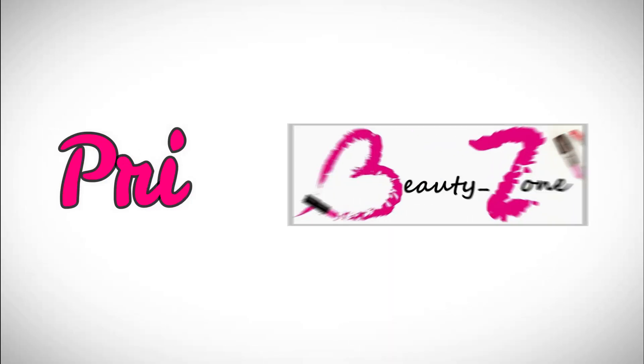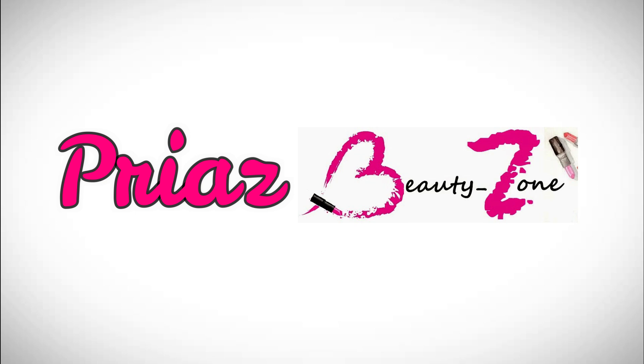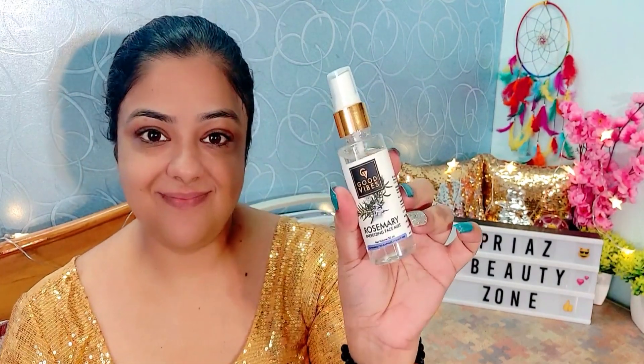Thank you so much for all your love and support. Let's start today's video. Hi my lovely! First of all, wash your face and moisturize with your favorite moisturizer. After that, I am going to use Good Vibes Rosemary Facial Mist, which makes your skin very soft and hydrated.